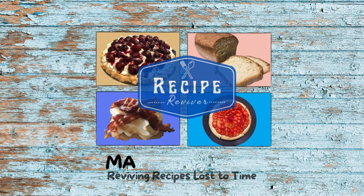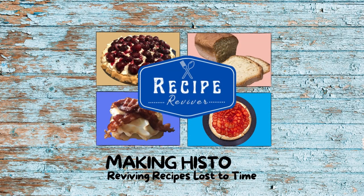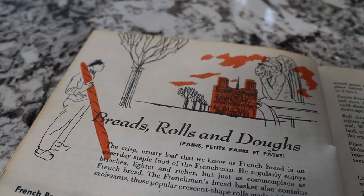In my opinion, there's not much better than homemade bread. And today, we're going French. Today's recipe comes to us from the French cookbook, which was put out by the Culinary Arts Institute in Chicago in 1955.